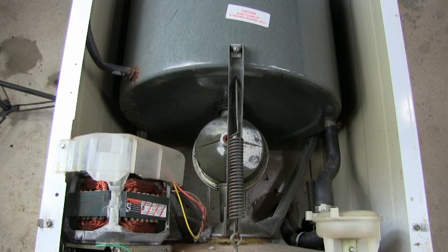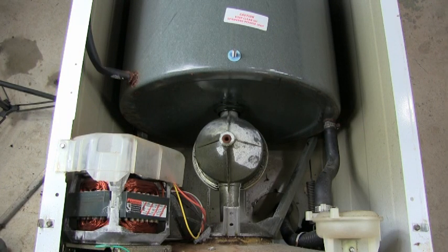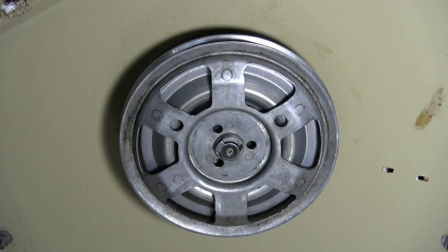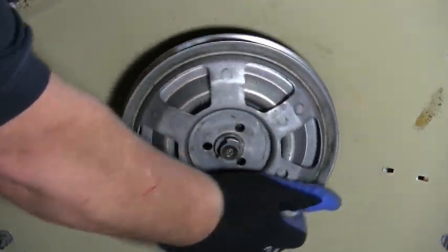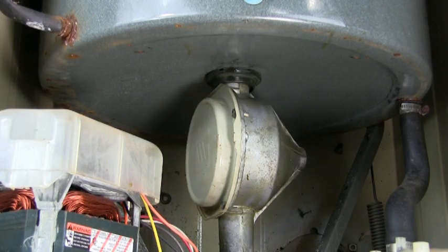Now let me show you the internal parts of the transmission. In order for me to be able to film and show you everything, I removed this drum support bracket, but you don't have to remove yours. Turn the transmission pulley clockwise to set the transmission like this.